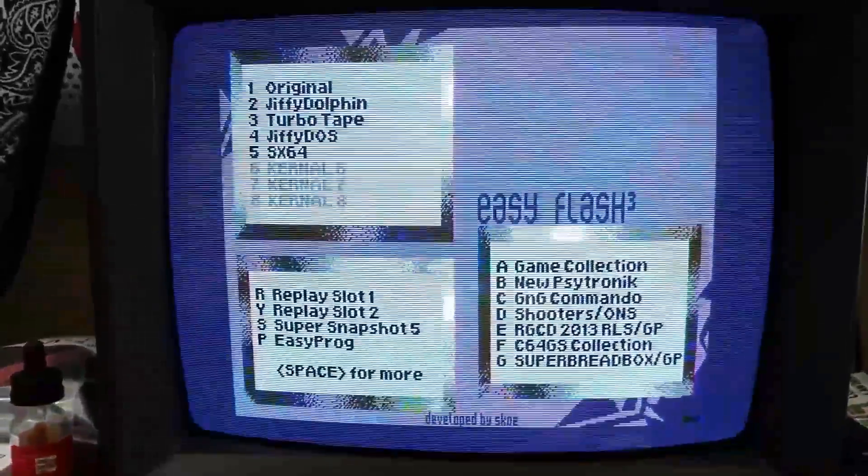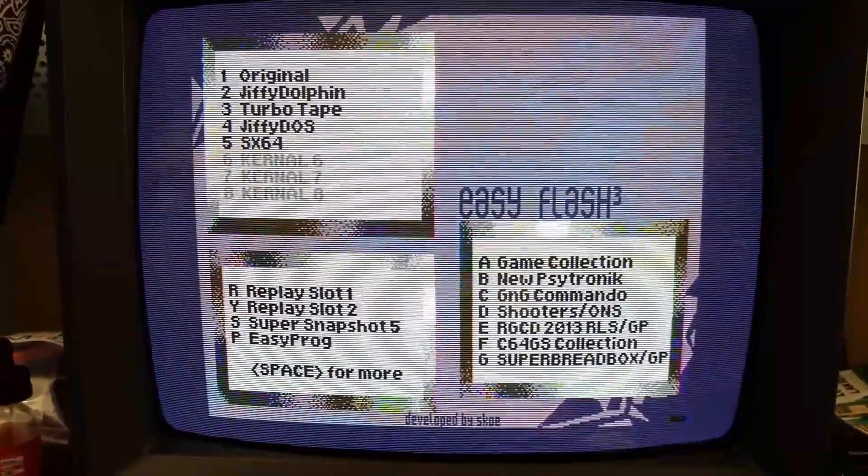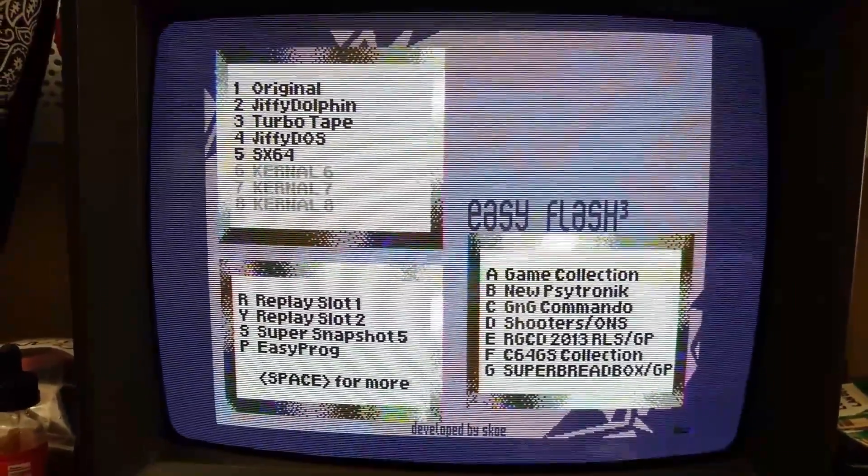Alrighty, I have it installed and the machine's fired up. Now as you can see it's not quite in black and white — there is some color but it's really, really low.